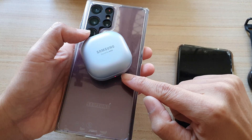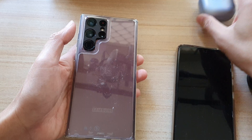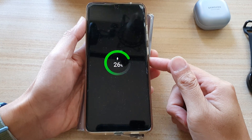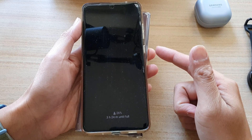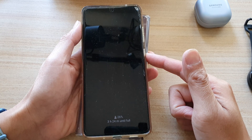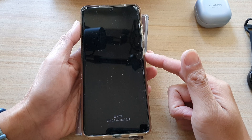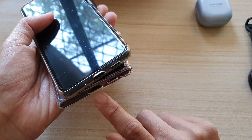So I can charge these earbuds — you can see the light turned on showing it is now charging. Or I can charge another mobile device such as an Android phone or an iPhone. Now, the device that you want to charge needs to support wireless charging. Some older models that do not support wireless charging will not work — you might need to charge it via the USB cable.